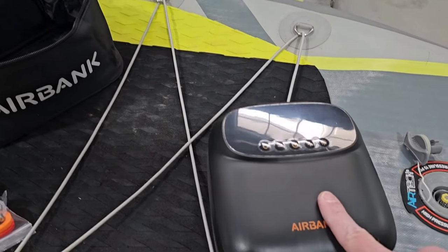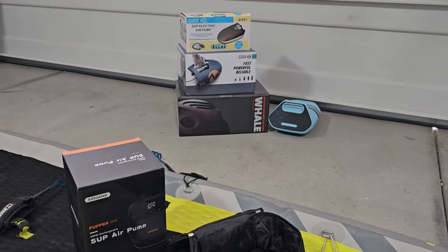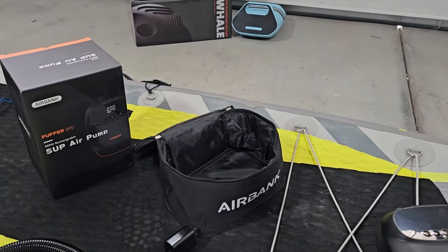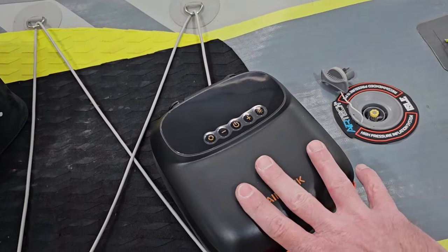I just found my new favorite battery-powered stand-up paddleboard pump. I've probably used about 15 different paddleboard pumps, tried them out, tested them, reviewed them, and there are a couple of reasons why this is my new favorite.